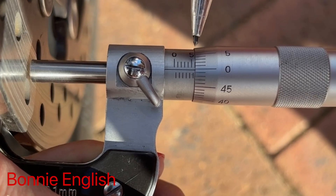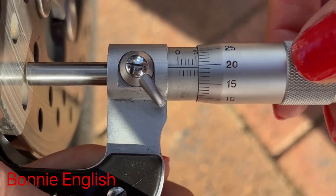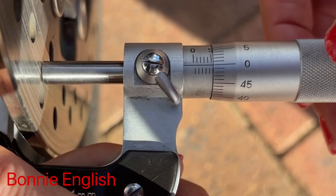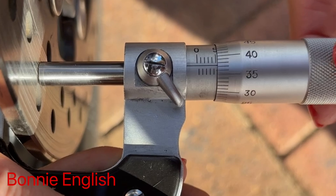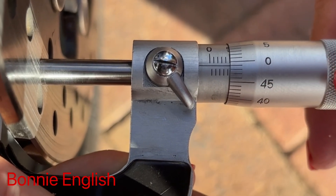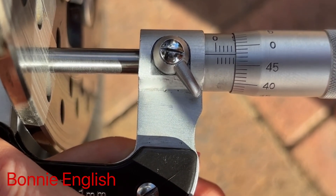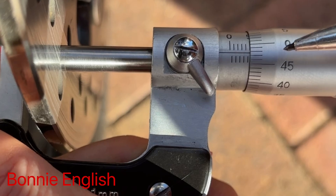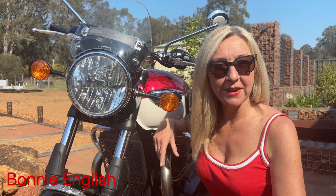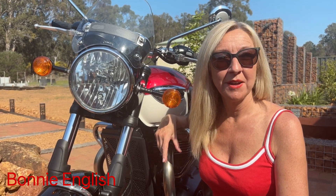At the moment our micrometer is measuring 6 millimeters. I'm going to do one rotation, which will take us to 5.5 millimeters — but we're not there yet, so we'll keep rotating and take it down as far as it will go. We're just below 5 millimeters, on our second rotation, so we're at 4.98 millimeters. I hope you enjoyed this short video and found it informative. I'm Bonnie English — please like or subscribe.